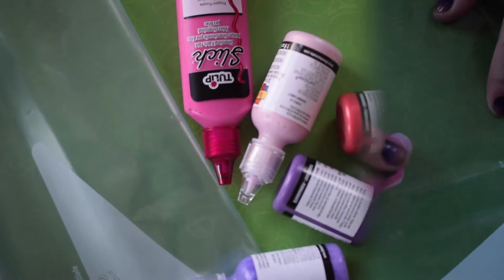For this project, all you're going to need is a plastic bag and a whole bunch of fabric paints. For this one, I went with pink and purple for Valentine's Day.